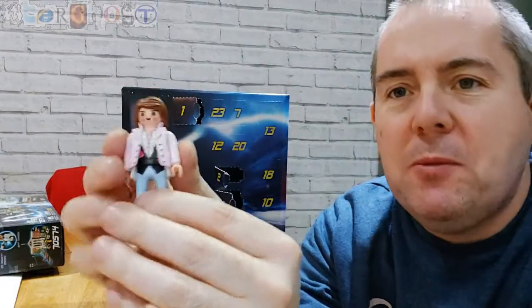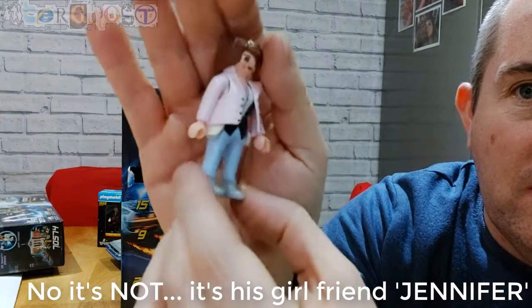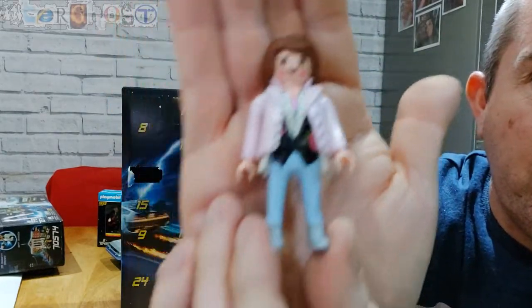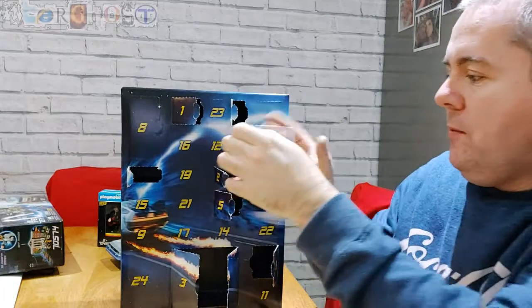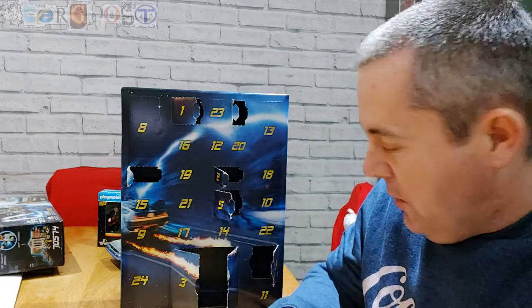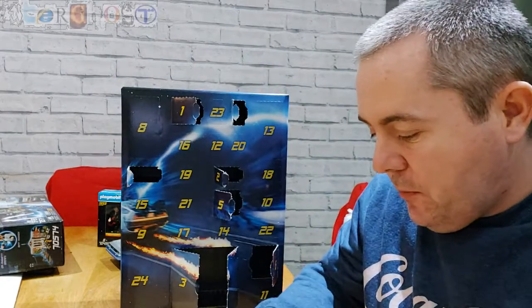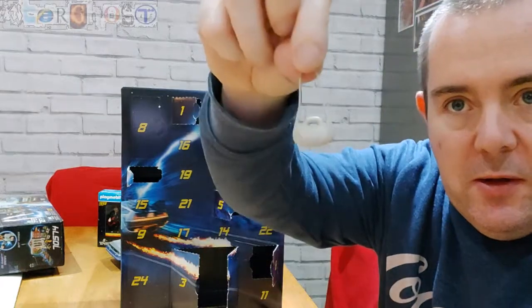Door six — it's Marty's mum from the 50s, quite a lot of detail on that one. Number seven is a little door — some accessories for her: a couple of books, a purple one and a small white book, some tough parts, and her handbag.